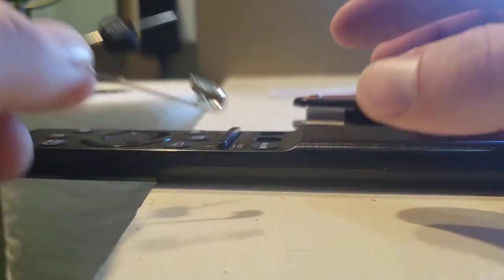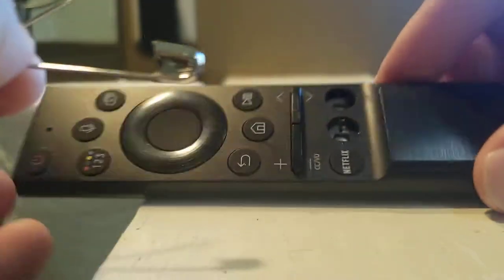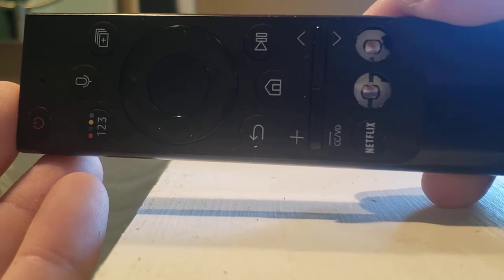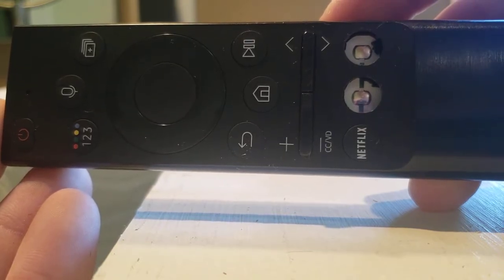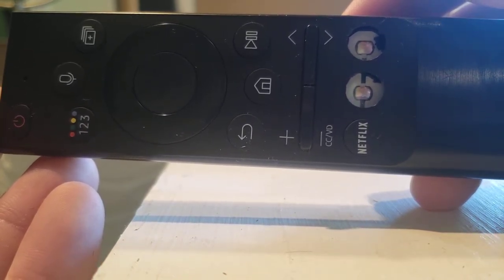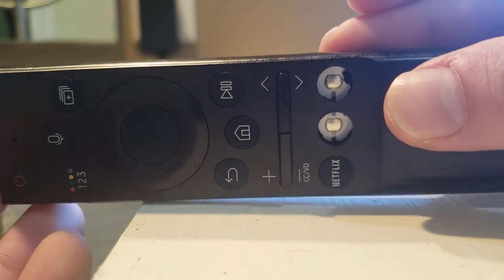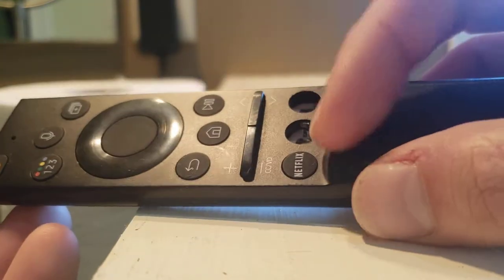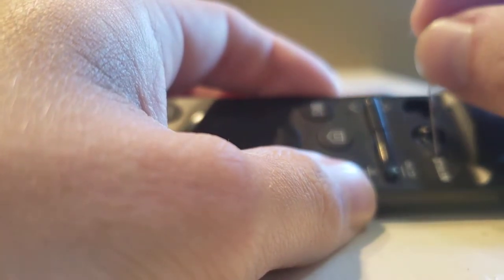I'm going to show you how to remove them because they're really annoying — they put them right beneath the channel up and volume buttons. Typically what's happening is you're adjusting the volume and you accidentally press the quick-launch button, getting backed out of your app. It probably takes about 20 seconds on a high-end television to get back to the app you're watching. Samsung didn't include any way to reprogram them; the companies paid to have them hard-coded.